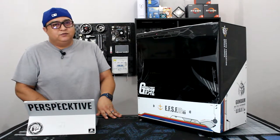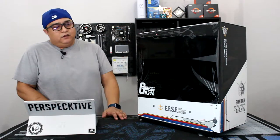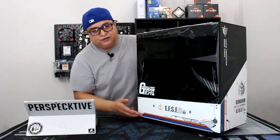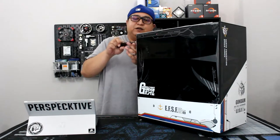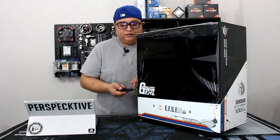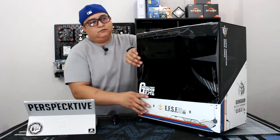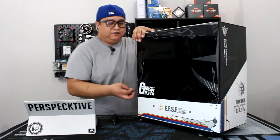I was trying not to go with too much RGB on this — just wanted something a little different. The case also has RGB lighting on both sides on this part of the case. These side panels come off like your standard side panel where you remove the thumb screws and just slide it back towards you, and both sides come off the same way.